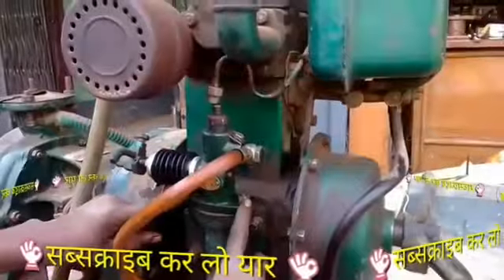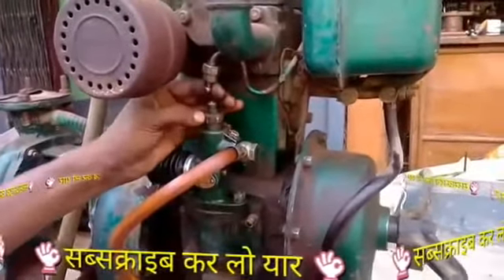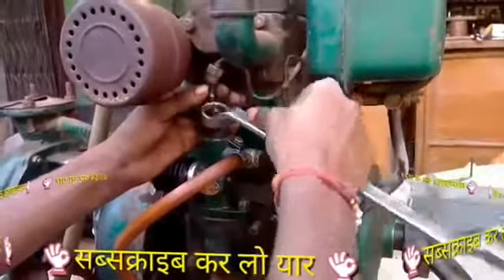So friends, we will open the pump for this. We have done both of them, and then we will tell you how to make the air catcher. We have done it with pump.